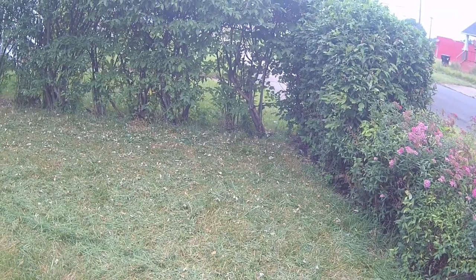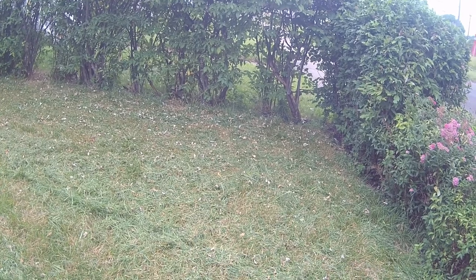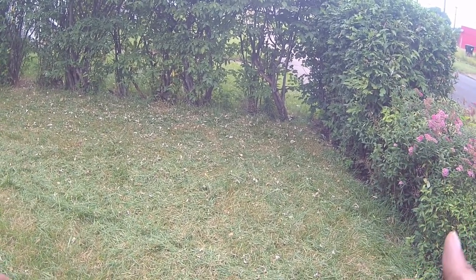As you can see, with the wet grass it clumps up in different areas, so what we'll have to do is rake it and then re-cut it.